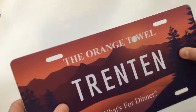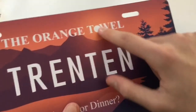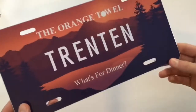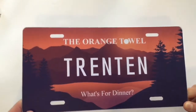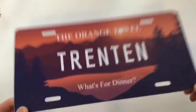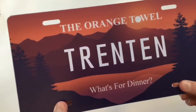Wow, look at that orange towel design — 'Trenton, what's for dinner?' This is amazing. It's metal, and I think it's aluminum. We did the 'O' like that purposely. That looks so good. Turns out I just filmed this video sideways, so I'll have to flip it in post.